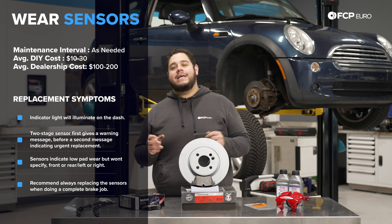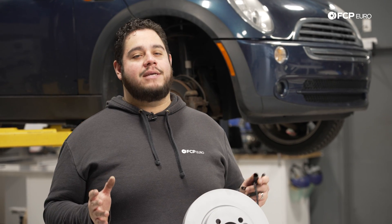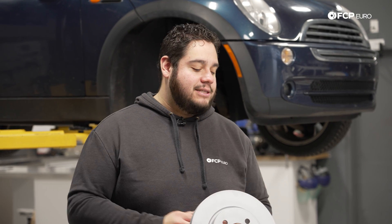The second stage in these sensors is going to give you the full red light on the cluster, letting you know it's time to change your brakes, whether that's pads or rotors. The only thing it won't tell you necessarily is whether it's the front or the rear, so you're going to have to do some investigating, which we'll show you how to do in just a moment.